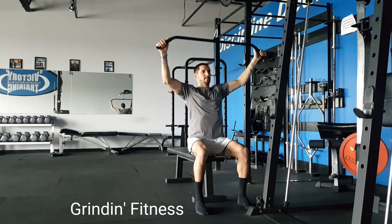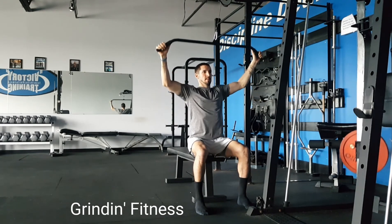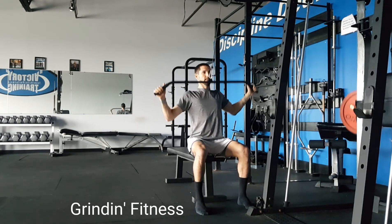Pause briefly, then slowly return to starting. At the top, feel the machine stretch the back of your armpits and the muscles around the elbow. Exhale as you lower, inhale as you return to starting.